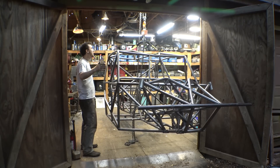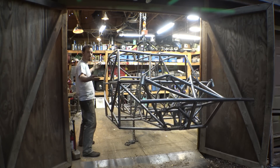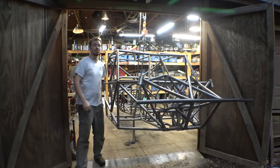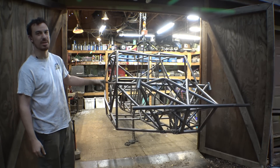Alright, this thing's fully floating — that's not bad for how big this frame is. Comment below how heavy you think this frame is, and I'll say the answer at the end of the video.